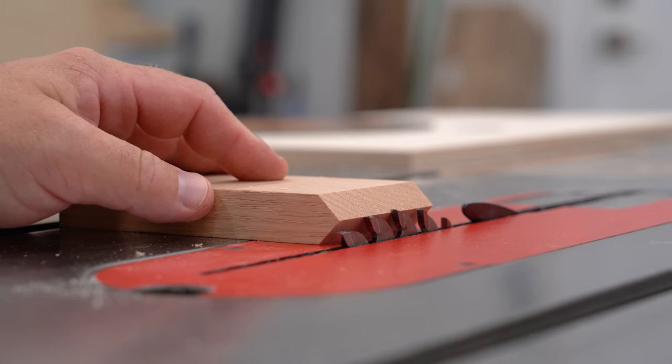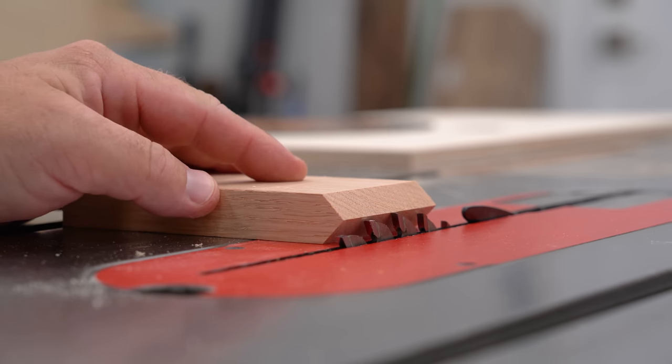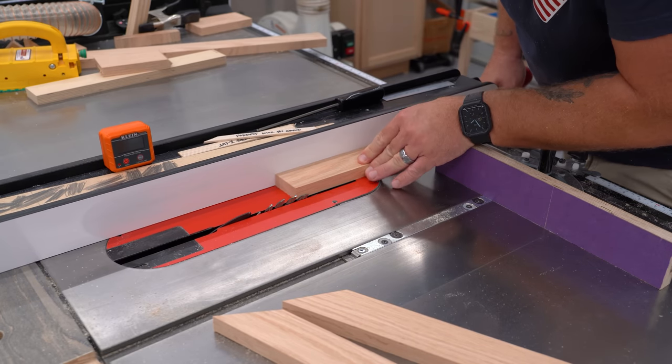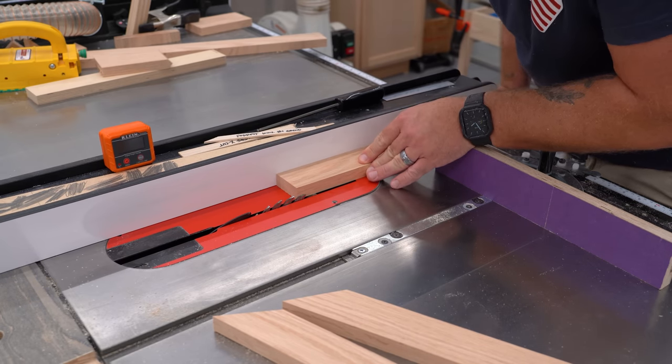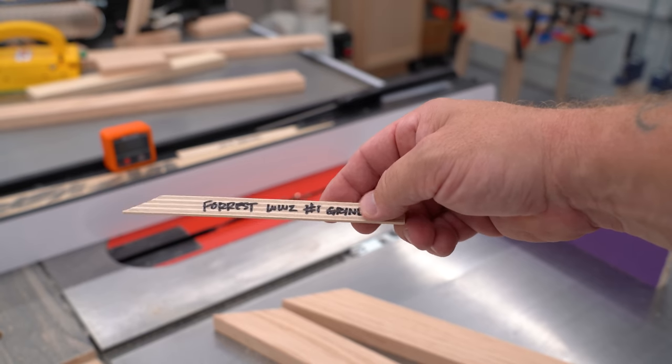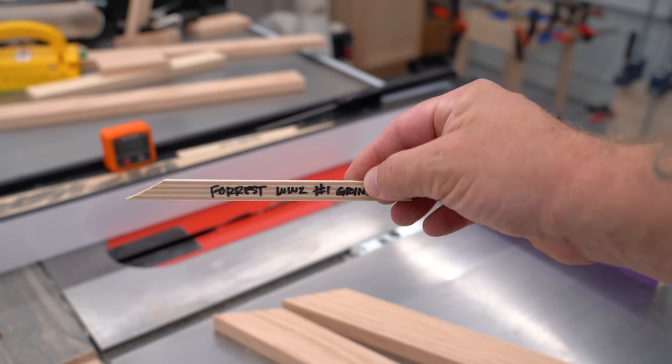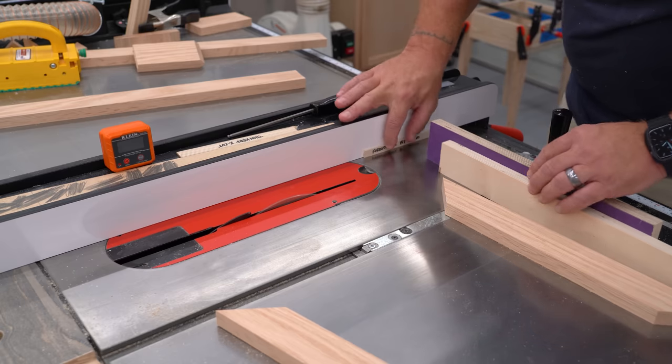With my blade swapped out and the height set to half the thickness of my material and locked down, I move the fence back over and set it to the same width as my work pieces. For my first cuts, I'm going to need this blade-width shim — a little shim that is the exact same width as my saw blade, which I'll use to offset my first cut by exactly one blade's width.